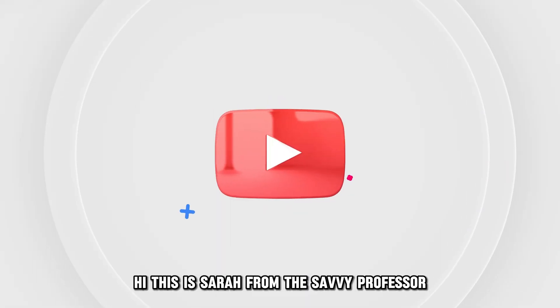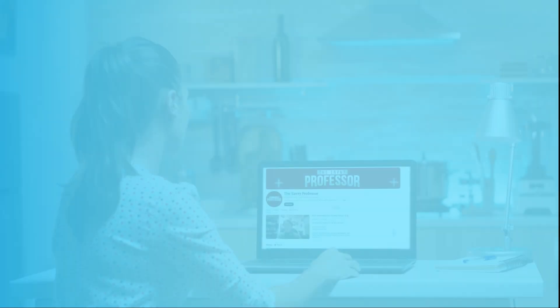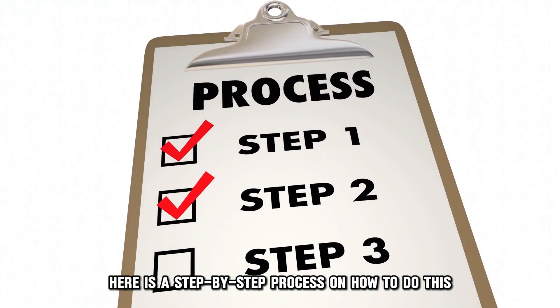Hi, this is Sarah from The Savvy Professor, and in today's video, we'll talk about how to factory reset your Philips Hue Sync Box. Watch the video until the end to learn how to do this and more. Here is a step-by-step process on how to do this.